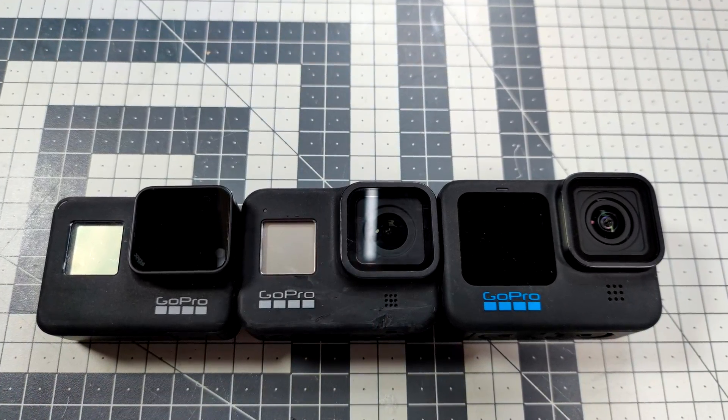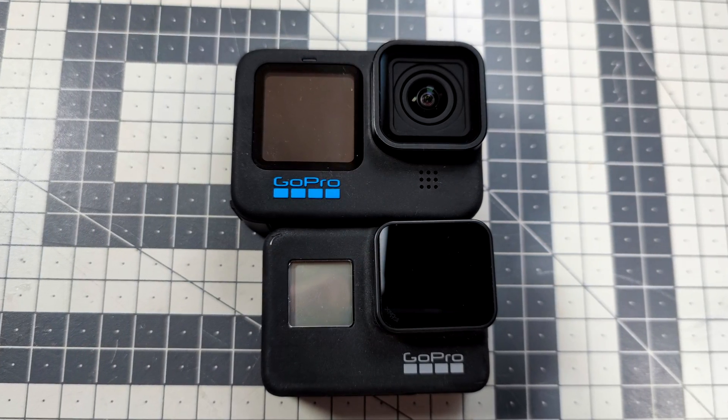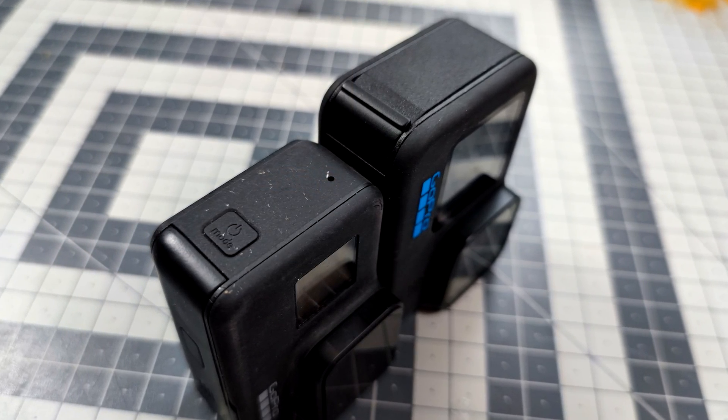However, when we talk about the FPV usage of the Hero 10, we are getting some problems. Because just look at the picture over here, where I compare the Hero 7 with Hero 8 and the Hero 10 — look at the size difference between all those cameras. Smaller drones are getting more popular and really putting the Hero 10 on a small drone is something like a challenge. In this category, smaller cameras like the new Insta 360 might actually be a much better option.